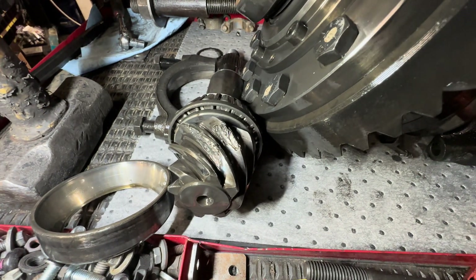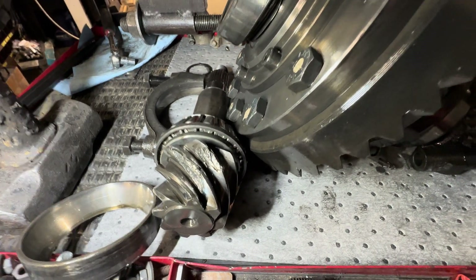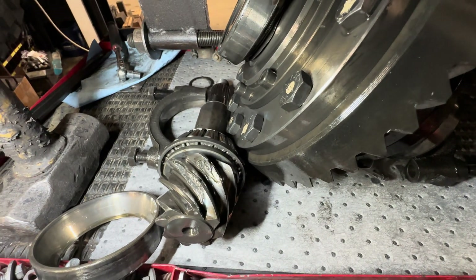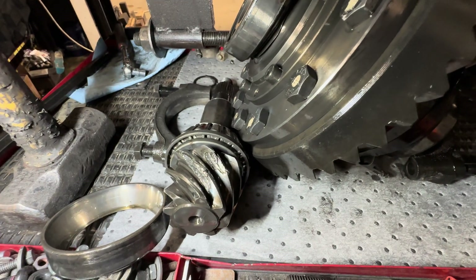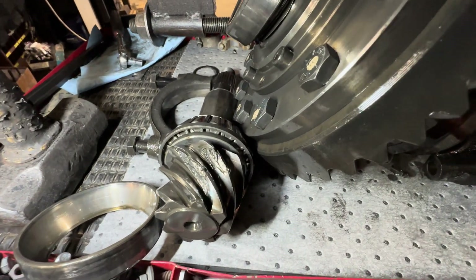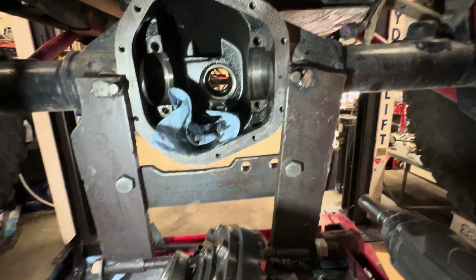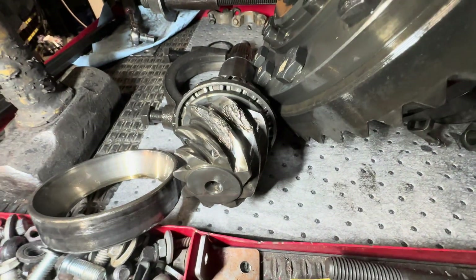So 4.88, in my book, is as low as you ever go. I don't care if you've got a Dana 60, a 44, or whatever — never go lower than a 4.88. My opinion, I find that works for me. This is a 5.38 running 40s in a Dana 60, and boom — no good.